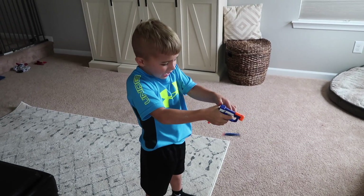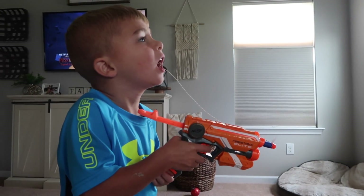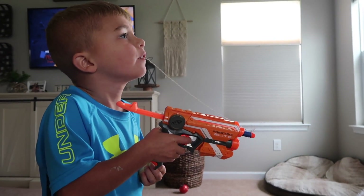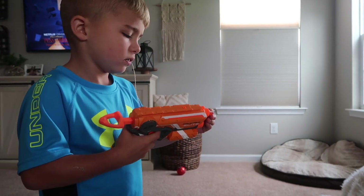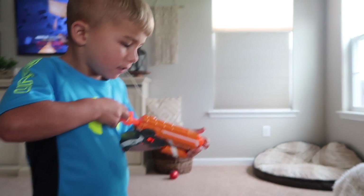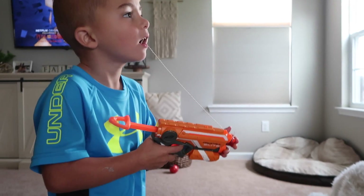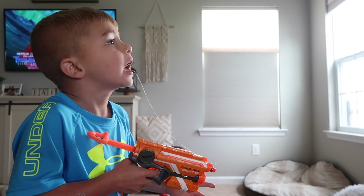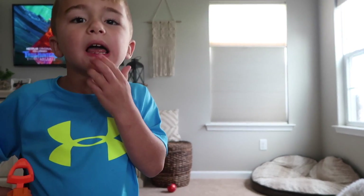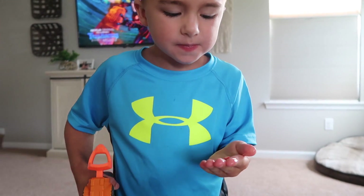Just shoot. I'm kind of going. I'm kind of going. I'm going to go — it's out! It came out! Did it come out? It came out!